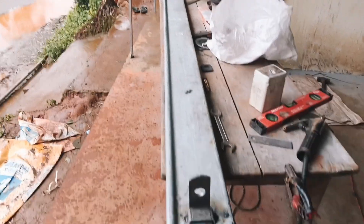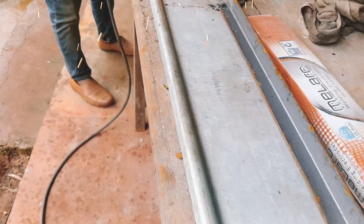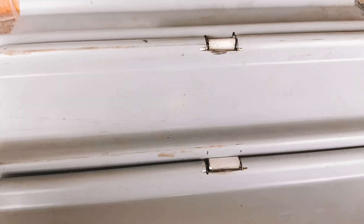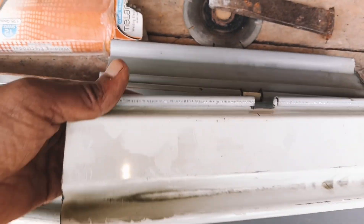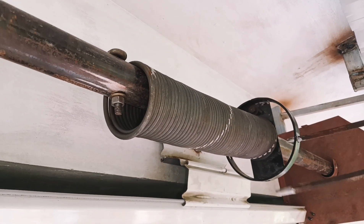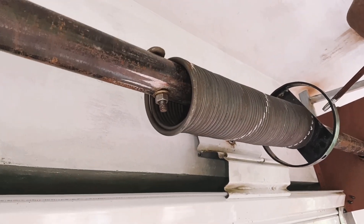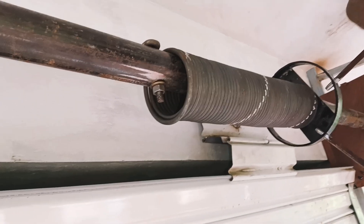We are going to lock the lock. Next, we are going to lock the bottom. Next, we are going to lock the lock in a central lock. Here we are going to lock in a side bolt. We are going to lock in a small hole.